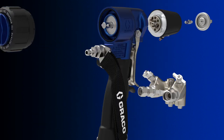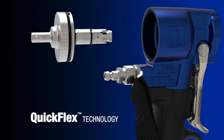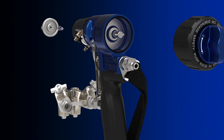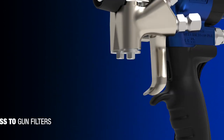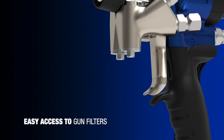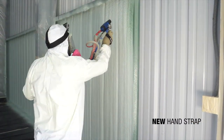Quickly and easily change between spraying as a clear shot or air purge gun with the new QuickFlex technology by simply swapping the air piston. The new lightweight aluminum hose manifold includes tool-less fluid valves and the ability to easily maintain the gun filters without disassembling the gun.